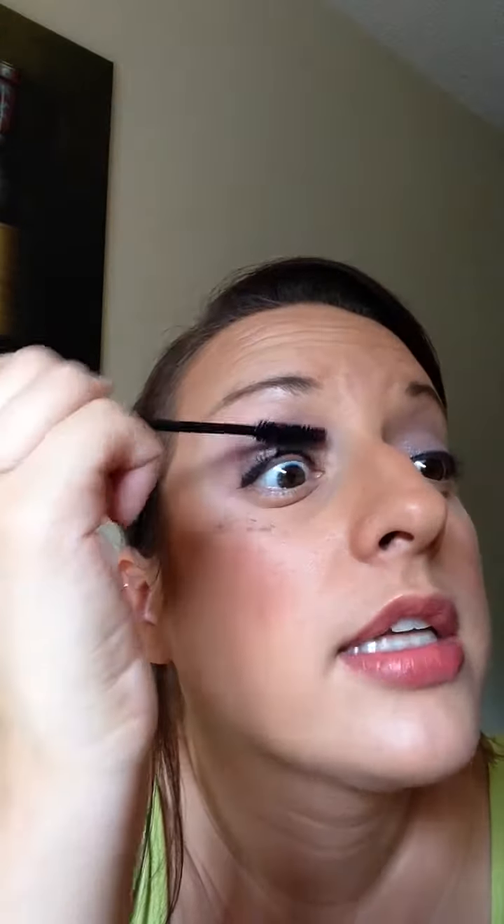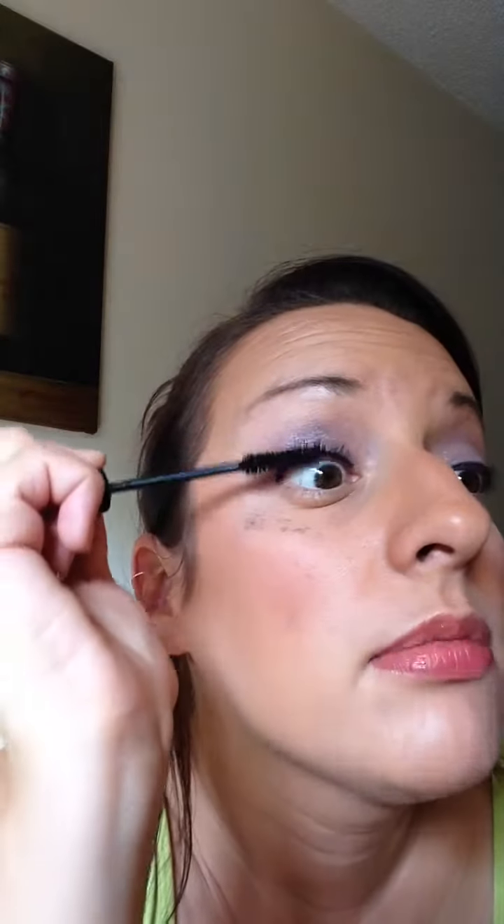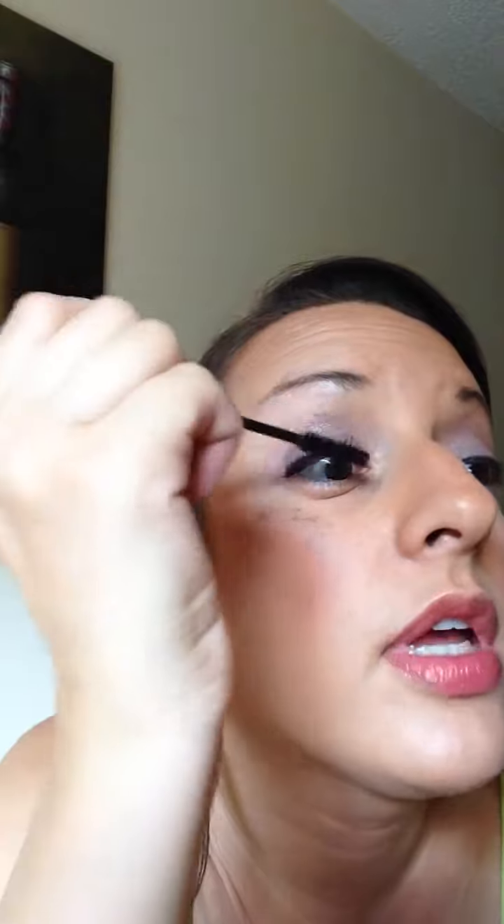I'll show you something else cool. I'm a mascara spaz sometimes, so if you get it on your face — see the difference? Once it dries you can just quickly wipe it off. So if you're like me and touch your eye with the wand, you don't have to worry about wiping off your makeup. And then quickly just do a little on the bottom — you can put the fibers on the bottom as well, but you don't have to.